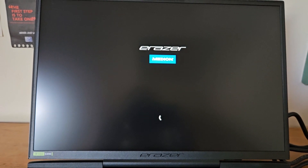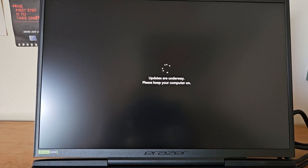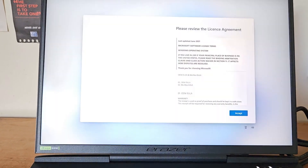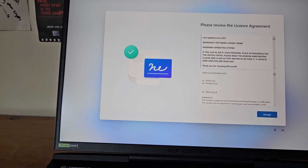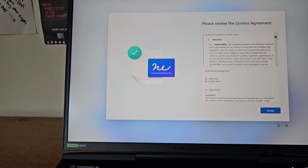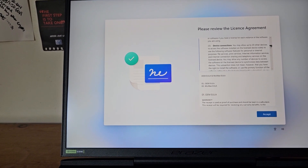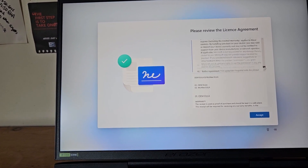The Medion Erazer is all loading up — I can't wait to get this set up and try it out. Welcome screen: please review the licensing agreement — you agree. How many people actually read that? It covers replication, Microsoft's terms, restrictions, device connection, remote access, and on and on.